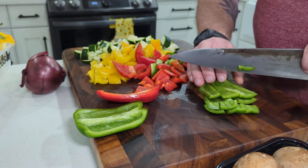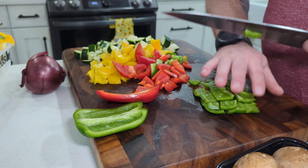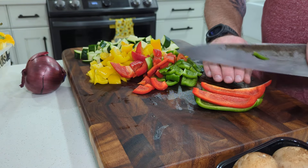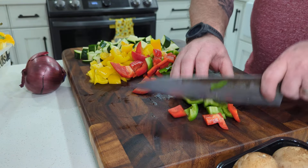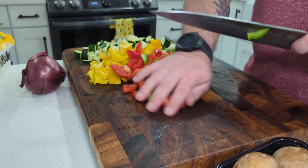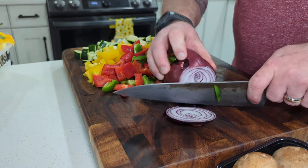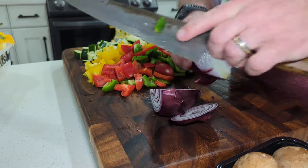No, don't give me that. You're in my film. Okay, let's get this out of here.